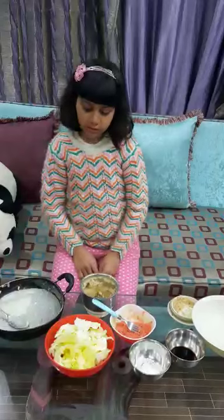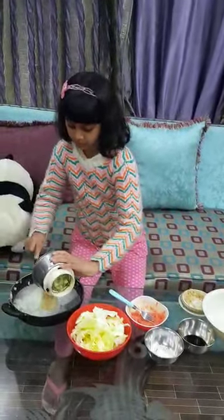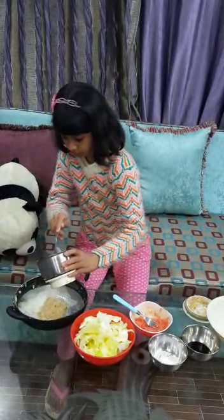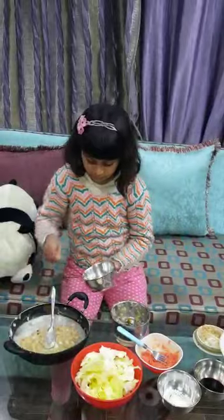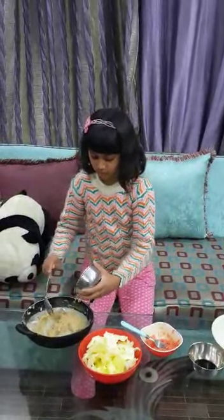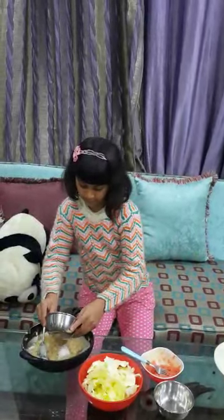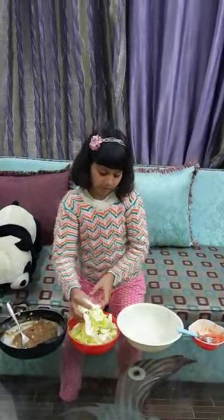I am putting all these things in rice flour. I am putting salt in this. I am putting sugar and soya sauce in this. I am shifting these things in this bowl.